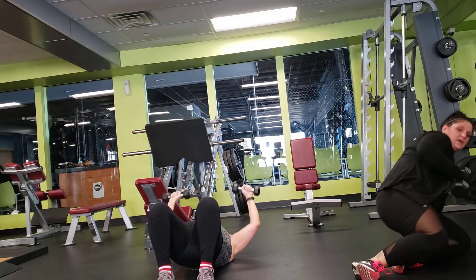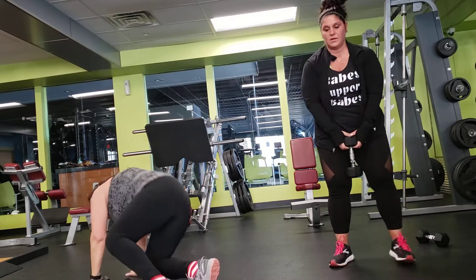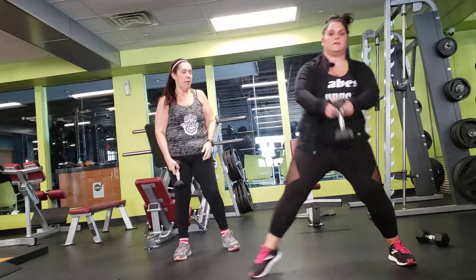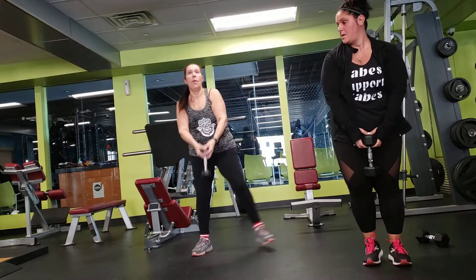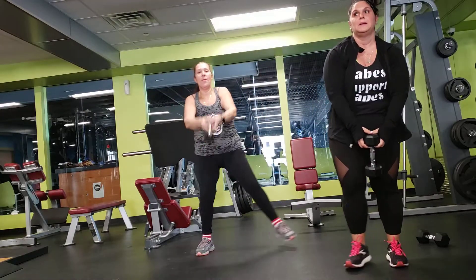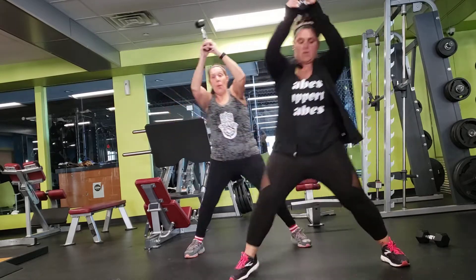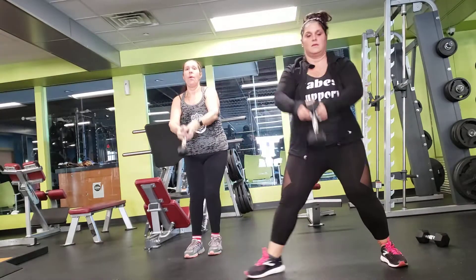Okay, up — grab your weight. Grab your weight like this. You're going to swing it over your head. Stay on one side. 10 seconds — I'm going to switch it out. Good, and switch it up.